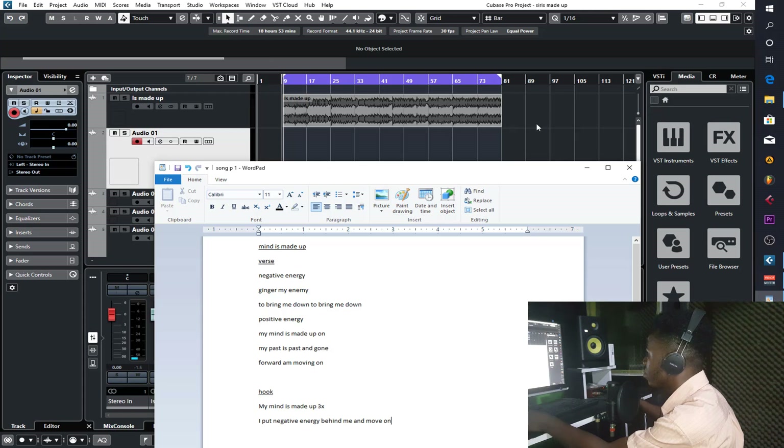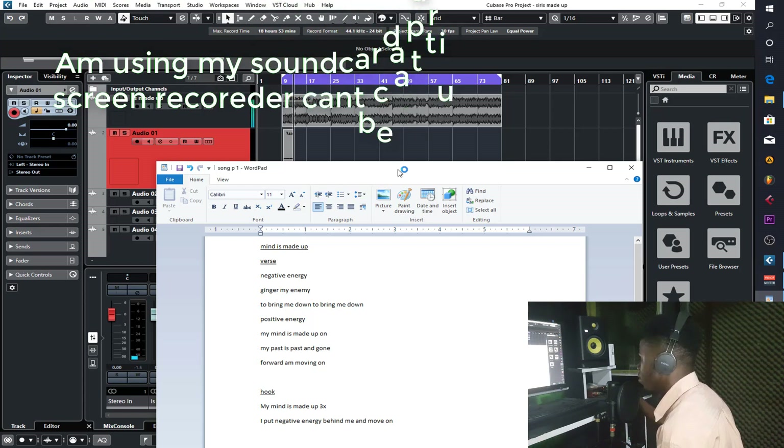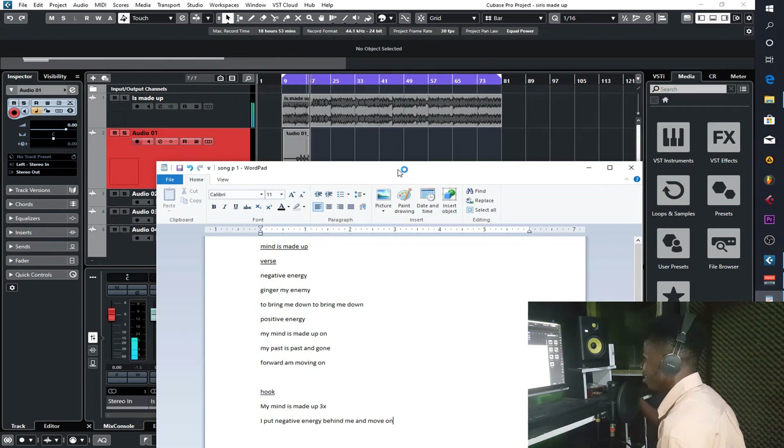Recording begins. Negative energy, hinder my enemy, trying to bring me down, down, down. Positive energy — my mind is made up, my past is past and gone, I'm moving on. My mind is made up, I put negative energy behind me and move on. My mind is made up, I put negative energy behind me and move on.